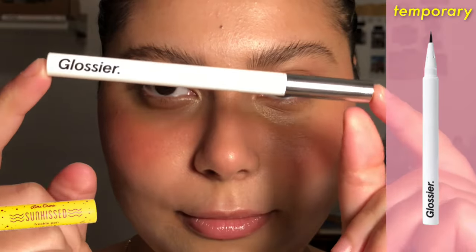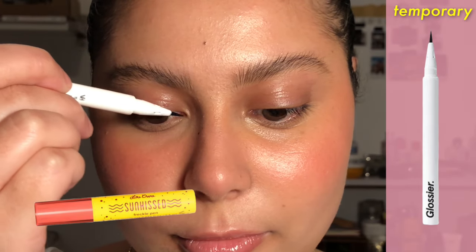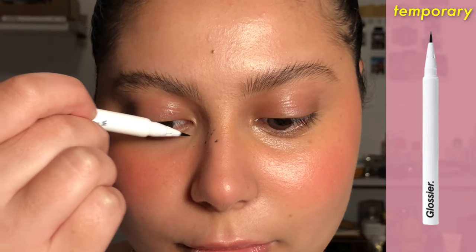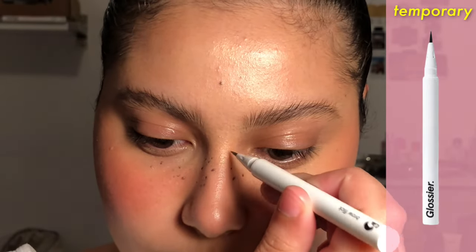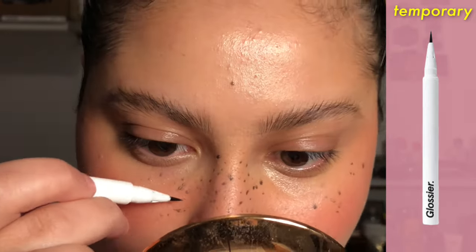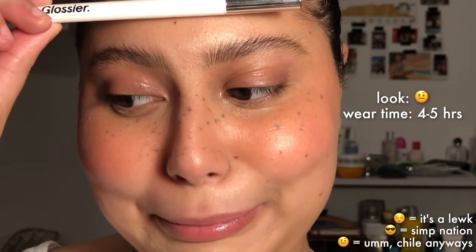The next one is a felt tip liquid. I had in mind the Lime Crime freckle pen for this one, but I unfortunately don't have it — I would love to try it. So instead I'm using my Glossier Brow Flick, which would be a good alternative if it were in a different shade than black. Even for my brows I really regret picking up this shade, it's just too dark. Honestly, this is clownery. I was trying to tone it down with more makeup but it just wasn't working. Let's just forget this ever happened — thank you, next.